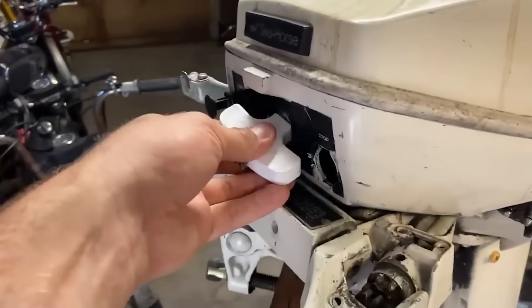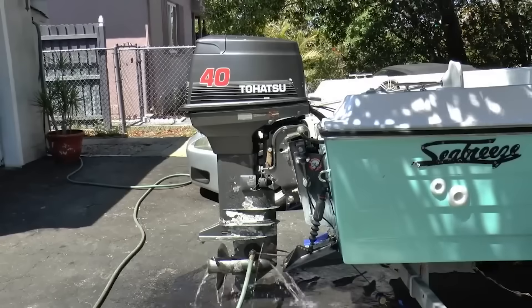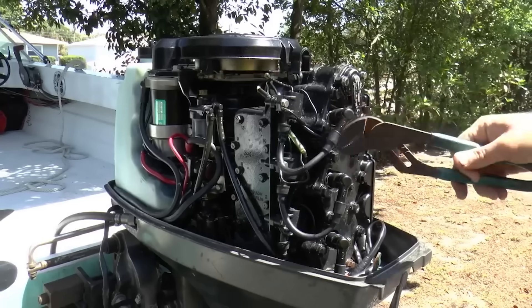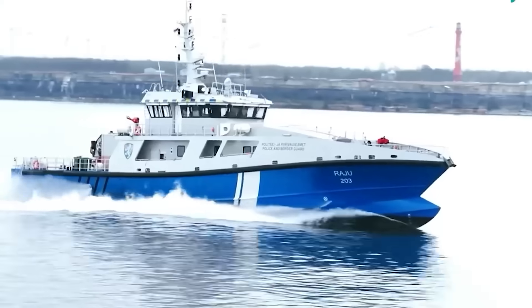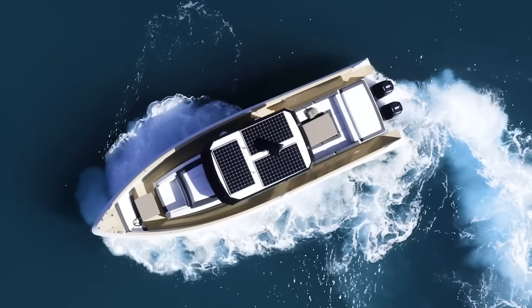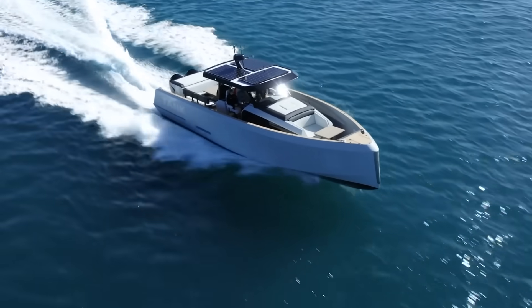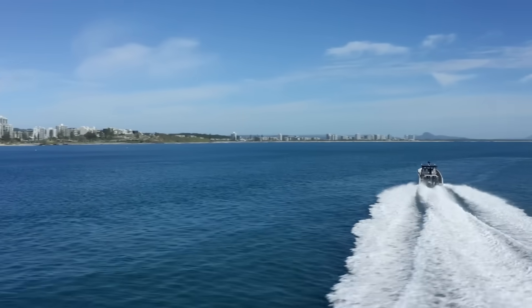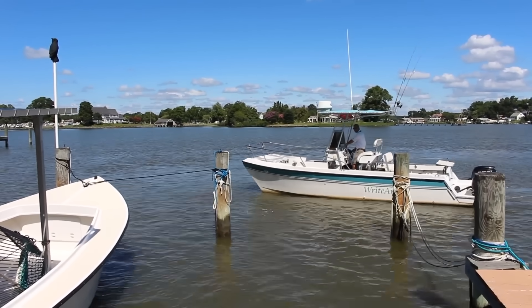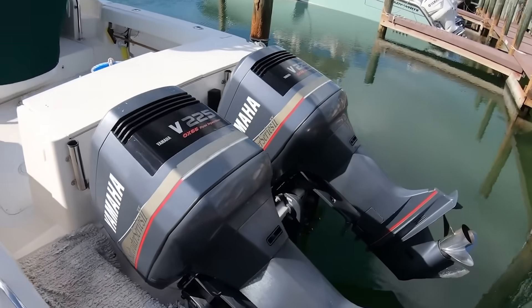We've covered a lot of ground here, from engine mounting heights to the future of electric propulsion. The beauty of understanding these physics principles is that you can apply them to any boat, any engine, any situation. Your boat probably has 15 to 20% more performance hiding in it right now, just waiting for you to unlock it with proper setup and understanding. You don't need a bigger engine, a newer boat, or expensive modifications — you need knowledge. Every boat is different, every setup is unique, and what works for one might not work for another. But understanding the physics behind it all gives you the power to experiment intelligently and find your boat's sweet spot.